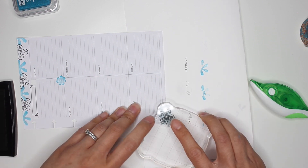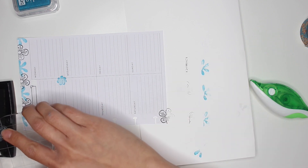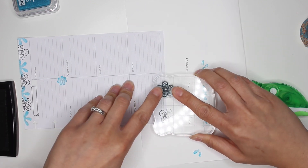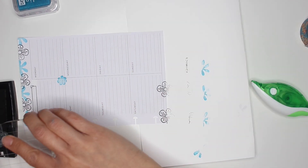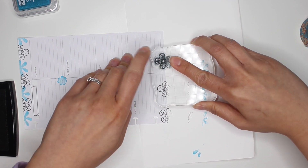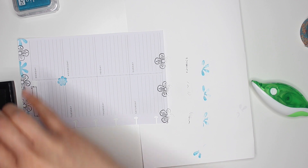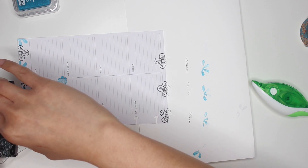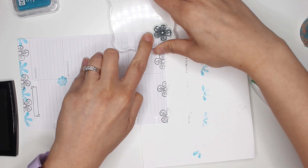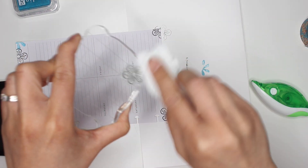That is so cute! I'll repeat the same thing on the bottom — doing the black first, trying not to cover up too much of Saturday and Sunday because I still need room for my lists. I am adding a lot of decoration this week but still trying to keep it functional.